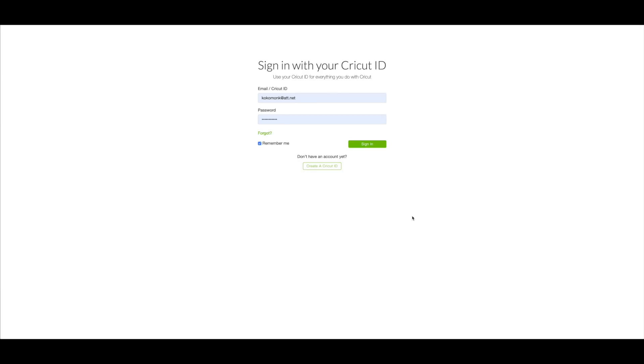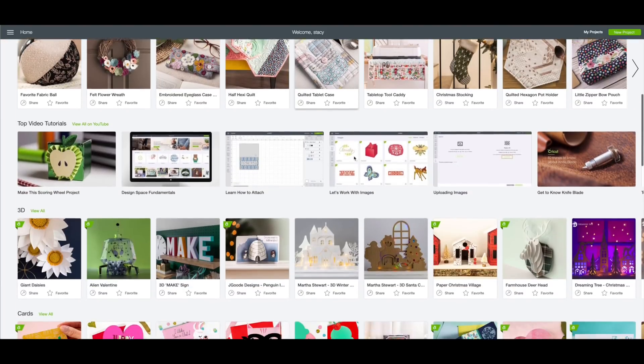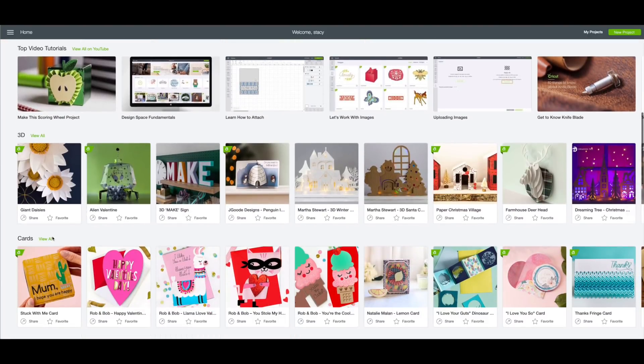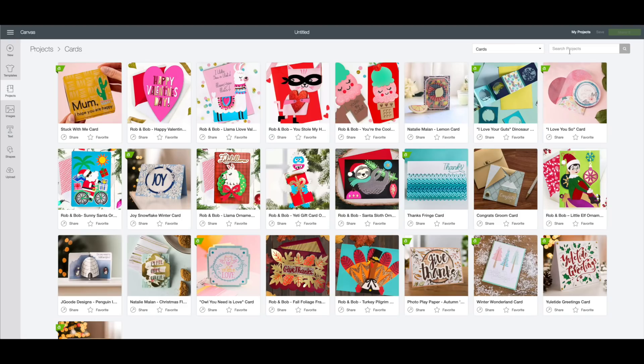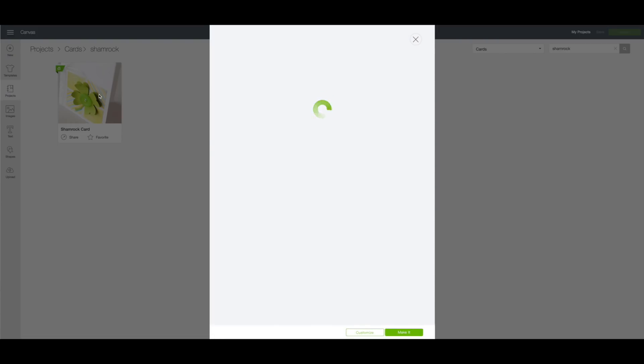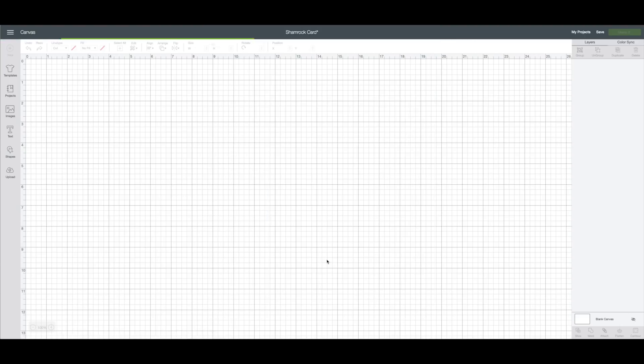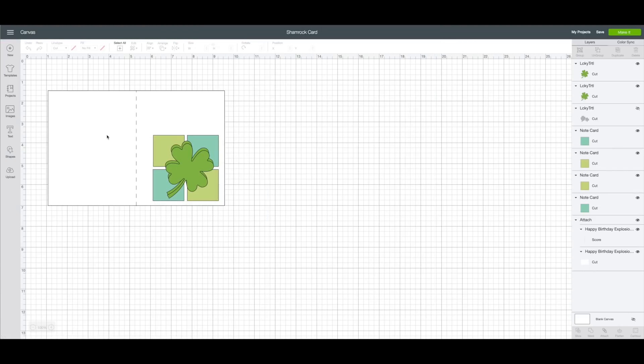At the computer, go to design.cricut.com. You'll see this screen — enter your email and password and click on sign in. On this screen, scroll down until you get to the card section and click on 'View All.' In the search box in the upper right-hand corner, type in the word 'shamrock' and click Enter. The card we're making is called the Shamrock Card — click on it, it'll bring up a preview window, then click on Customize.